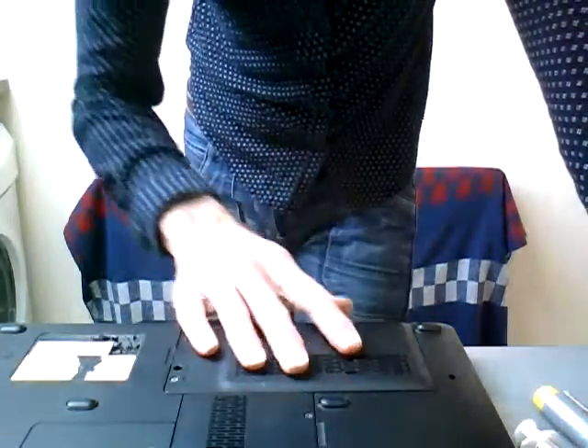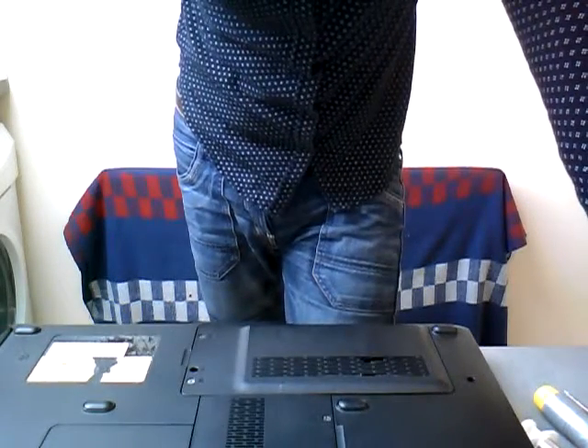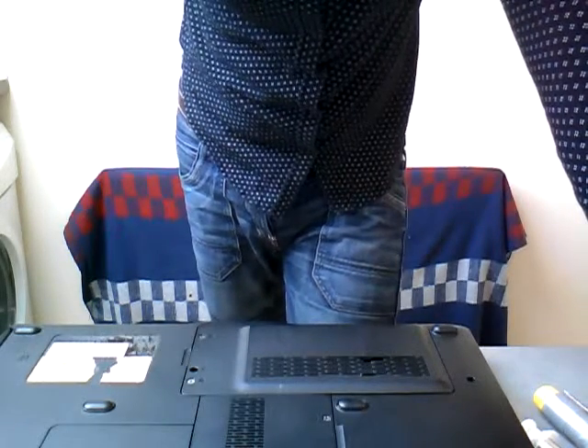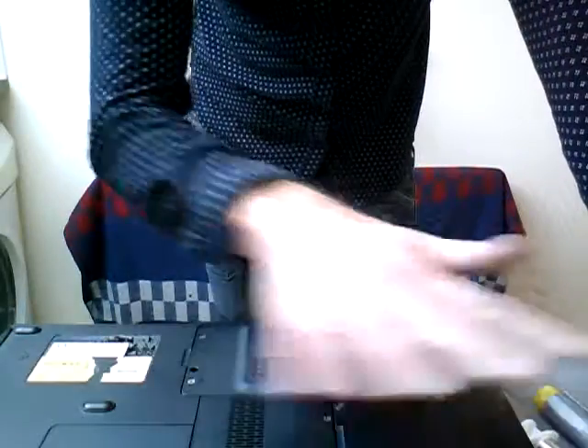What you need to be aware of is that you need to take the laptop apart and get to the system, so it's not a job for beginners. There are plenty of videos on YouTube on how to disassemble your laptop model. This video isn't about disassembling the laptop — it's showing you how to apply the compound.